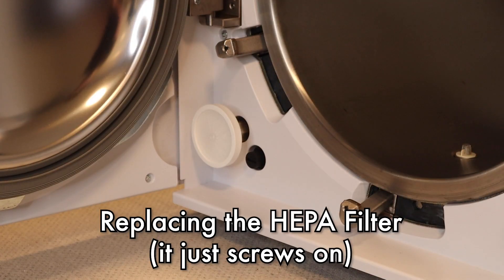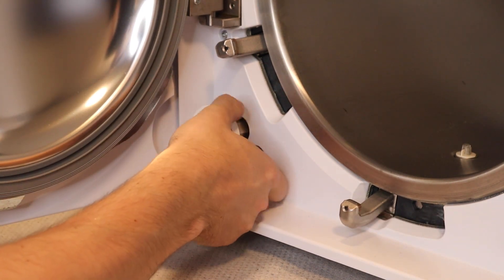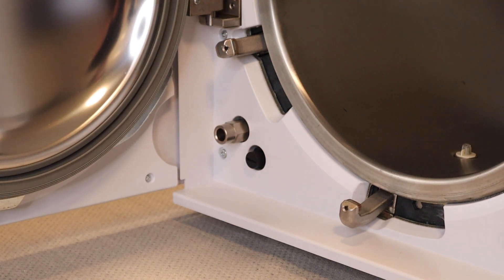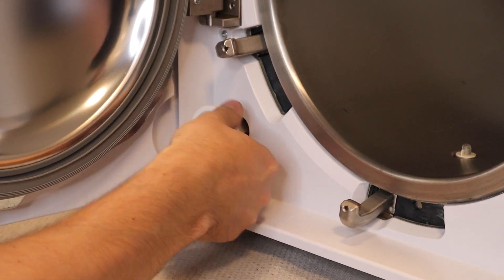To begin with the HEPA filter, you're going to unscrew counterclockwise to remove the old HEPA filter. Then you're going to grab your new HEPA filter, put it inside of the gray hole, and then spin clockwise to tighten down.